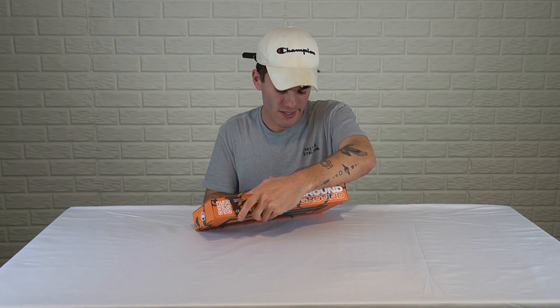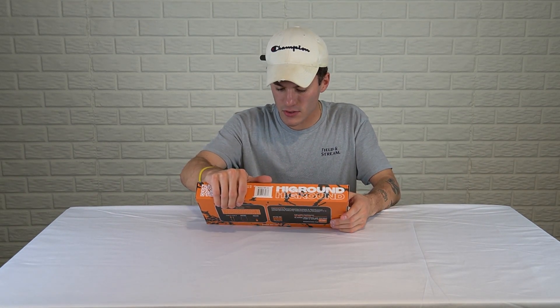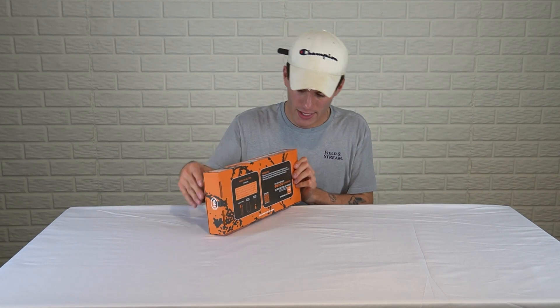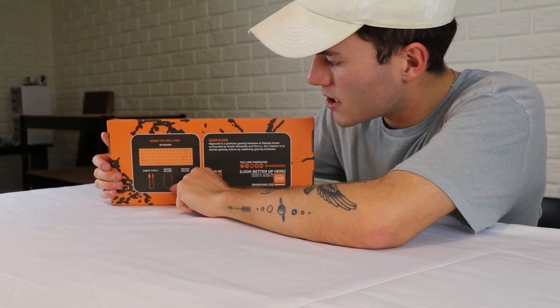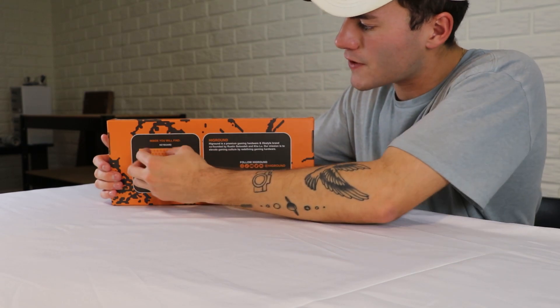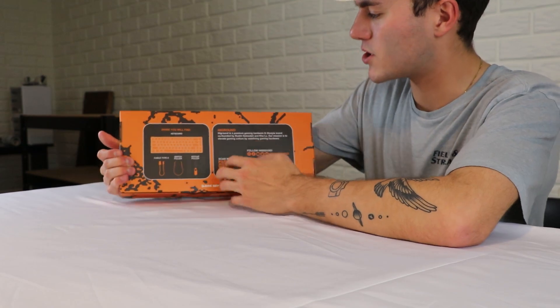They have their coordinates on here of where the company's made. Now the key switches to them are called the TTC White Flame — I'm assuming that's their Cherry MX Red equivalent. They obviously have the whole directions on the back. So you have your keyboard, your USB-C cable, your switch puller, and keycap puller. It's really cool that they show you what's actually inside.